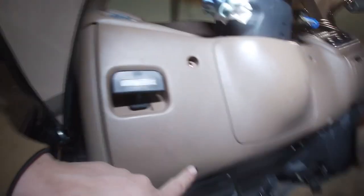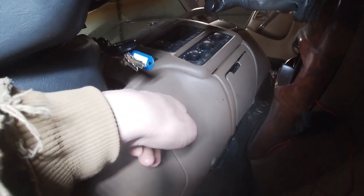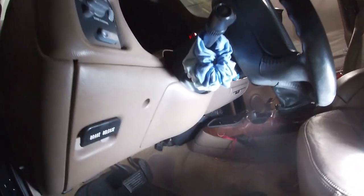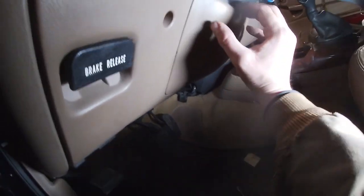First, you must take this lower kick panel down before you can take this dash bezel off up here. There are a couple of screws you're going to have to remove. I've now taken out this screw, this one, and there is one over here that I've taken out. Yours might have more down here going to the kick panel. All we're really trying to do is lower this to expose a few screws that go to this dash bezel. After you've taken those three main ones out, you can pull down on this to release the clips.